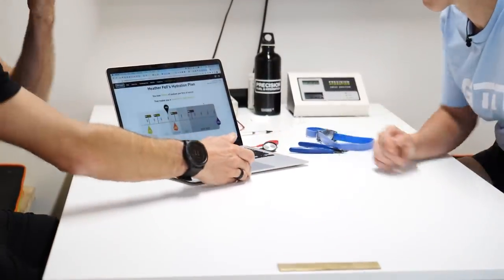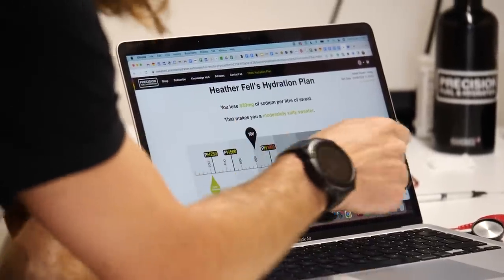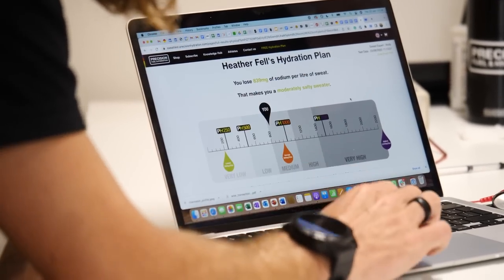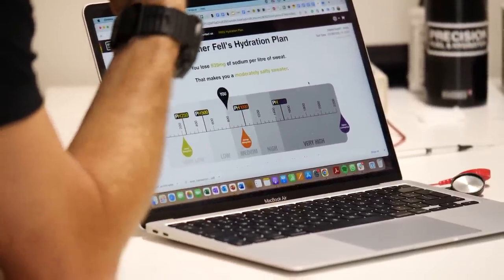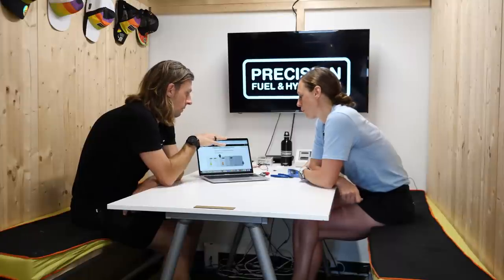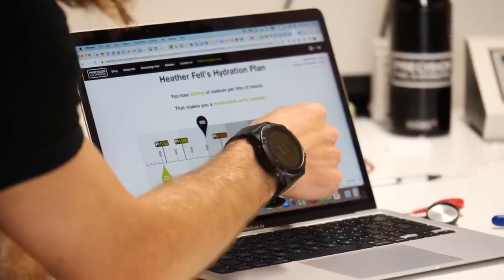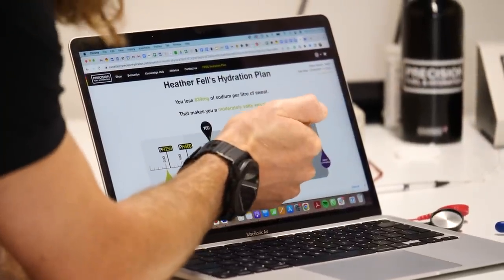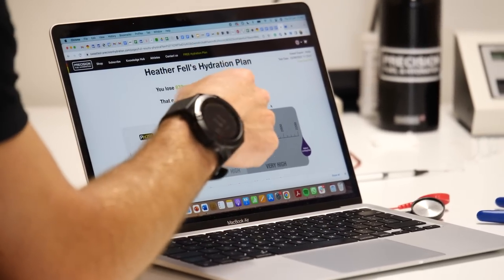What we've got here is the range of sweat sodium loss — from the very lowest at about 200 milligrams per litre to the very highest at over 2,000 milligrams per litre. Heather, you're coming in at 839, which is just between low and moderate. And I'm right up here at about 1,800 or 1,900, which is why when I was racing in the heat, I used to have a lot of problems until I learned to replace what I was losing. It's people up in the high and very high ranges that will suffer in longer, hotter events if they don't correct it with what they're taking in.